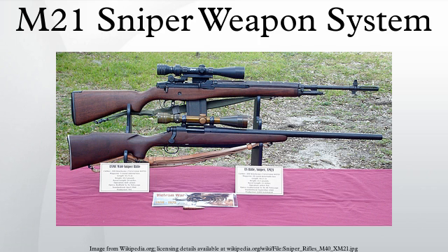The M21 Sniper Weapon System is the semi-automatic sniper rifle adaptation of the M14 rifle. It is chambered for the 7.62×51mm NATO cartridge.